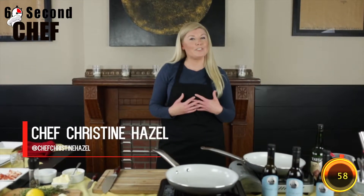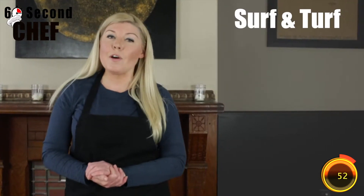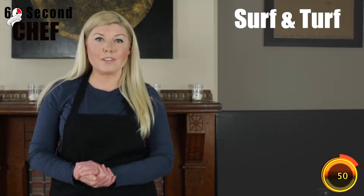Hi everyone, I'm Chef Christine Hazel, and this is 60 Second Chef, Valentine's Edition. The dish we are making today is a surf and turf of filet mignon with lobster cream sauce.